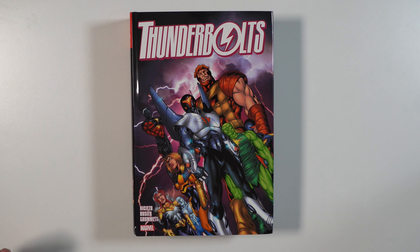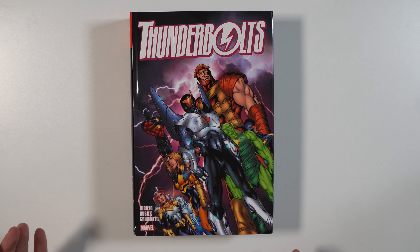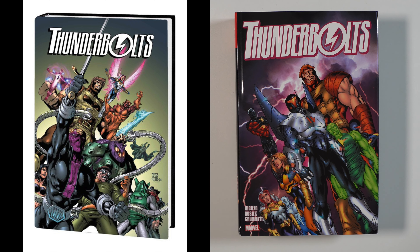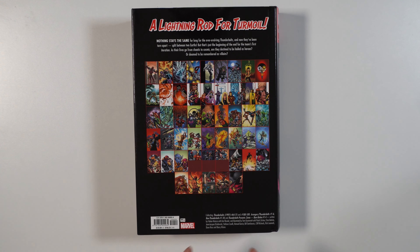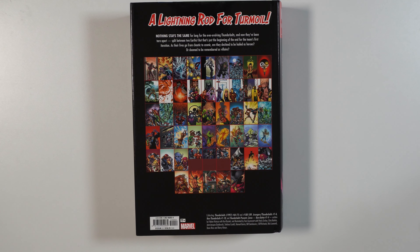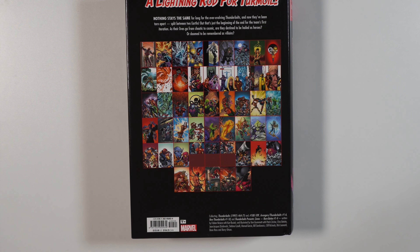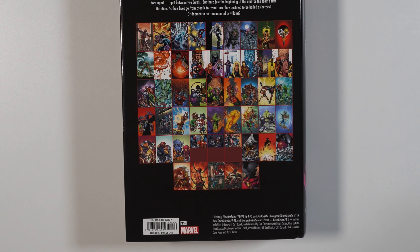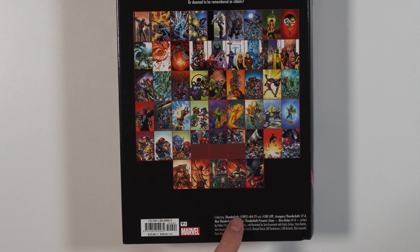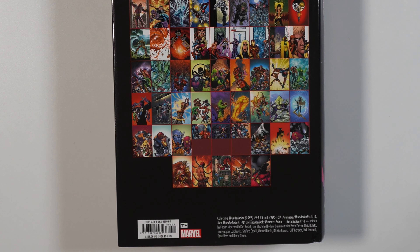Volume three comes out on May 2nd. It has 1,216 pages and this is the regular cover. The direct market variant is by the same artist, Tom Grumet. The book retails $125 and it continues where volume two leaves off with Thunderbolts 64 through 75 and 100 through 109. It does have the six-issue miniseries Avengers/Thunderbolts, New Thunderbolts 1 through 18, and Thunderbolts Presents Zemo: Born Better 1 through 4.